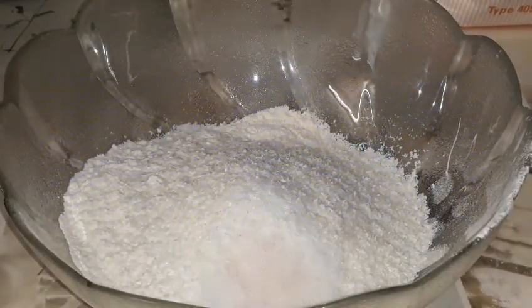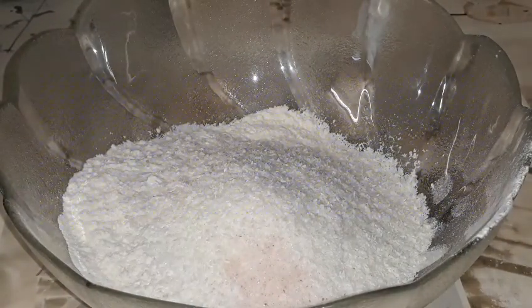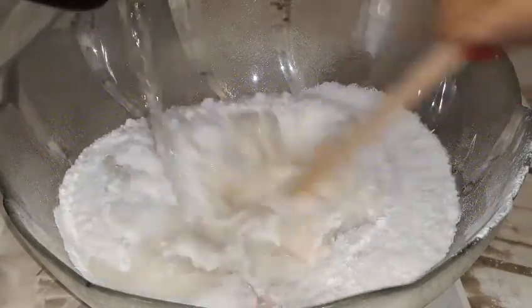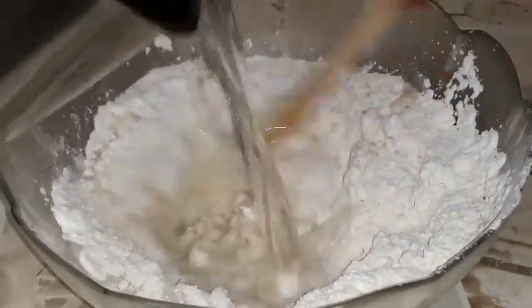A bit of salt. I'm going to add warm water — not hot water. I'll be adding the water and mixing until I get the right consistency.